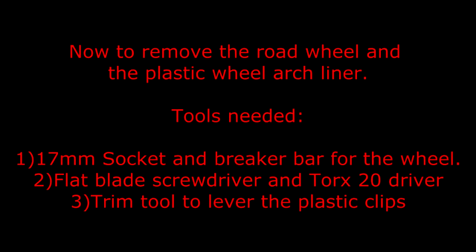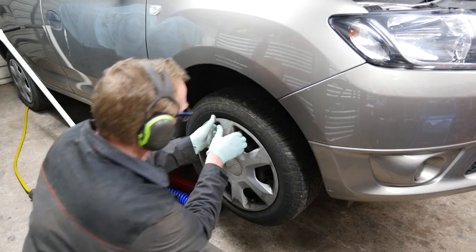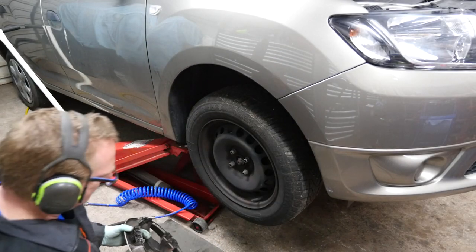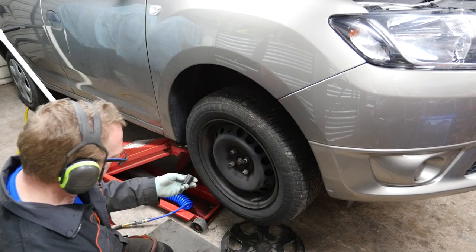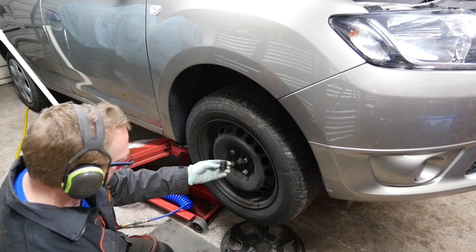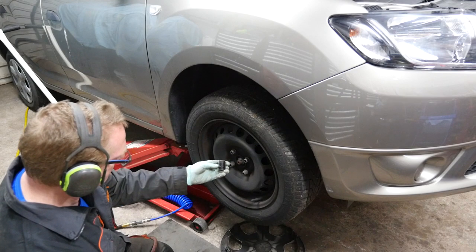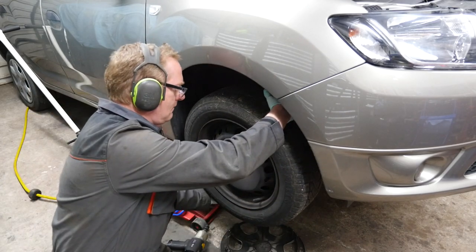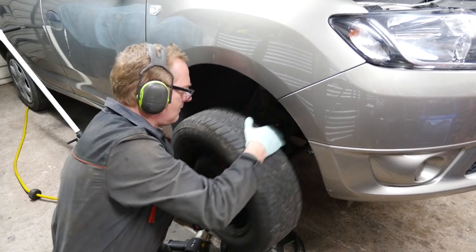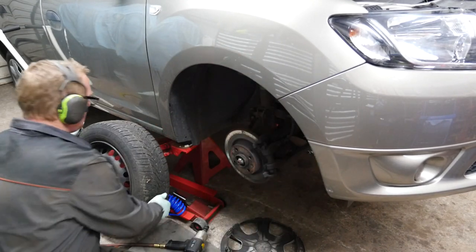Now to remove the road wheel and the plastic wheel arch liner. Tools needed: a 17mm socket and breaker bar for the wheel, a flat bladed screwdriver and Torx 20 driver, and a trim tool to lever the plastic clips. Give a good yank on that plastic trim, then remove the four 17mm nuts. Pull the wheel off and pop it to one side — you'll need it later.